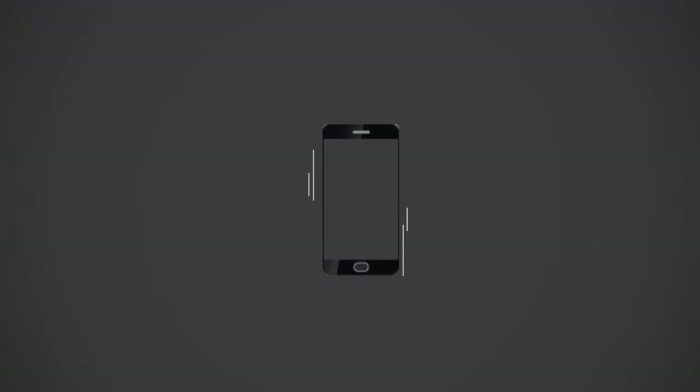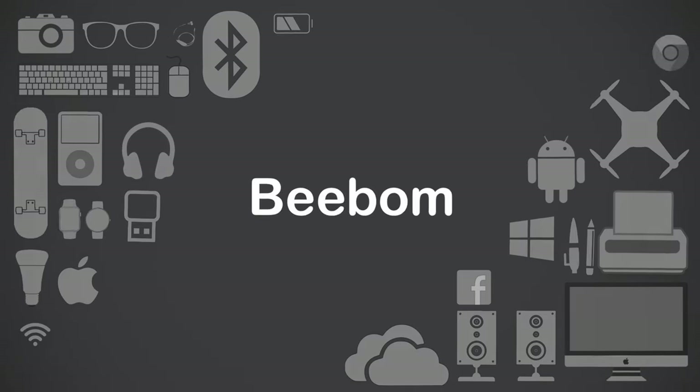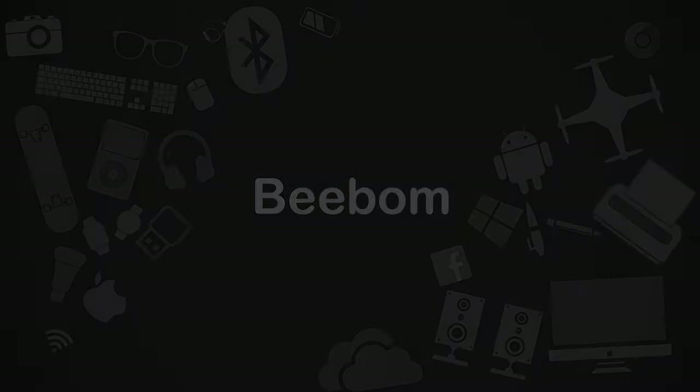Have you ever wondered what's inside your Android smartphone? We have two, and so we decided to do a teardown of an Android smartphone and take a look at everything that's inside it. And guess what, you're invited to the party. I'm Akshay from Weebaum.com and today we'll open up a Nexus 5X and take a look at its components.